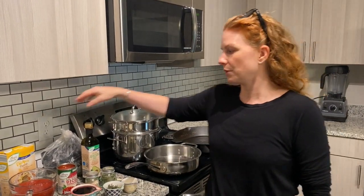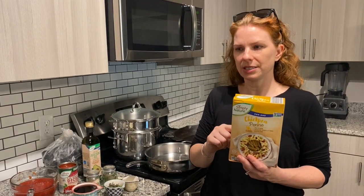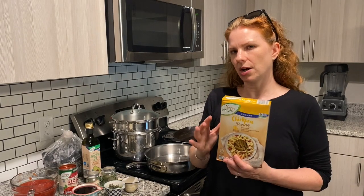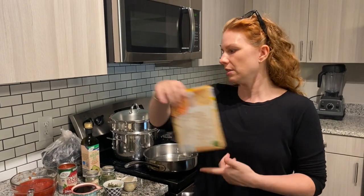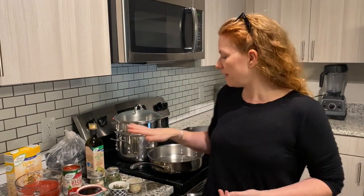In one pan I have water coming to a boil for pasta. We're going to be using a chickpea penne pasta — this is a high-protein pasta and the consistency is pretty good. It's not awesome but it's super high in protein. You can use any pasta you like, but we use gluten-free pasta in our house.